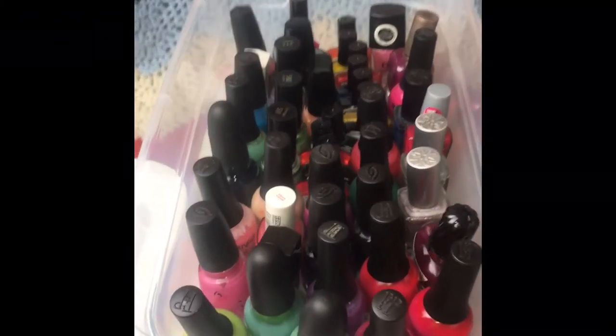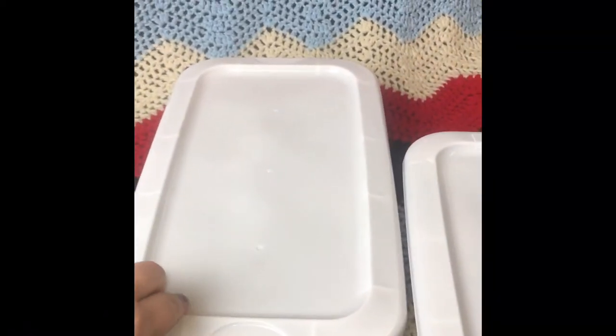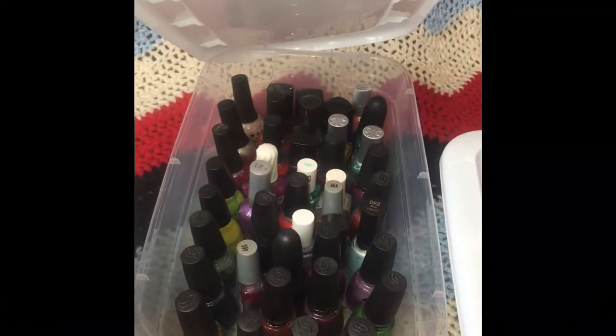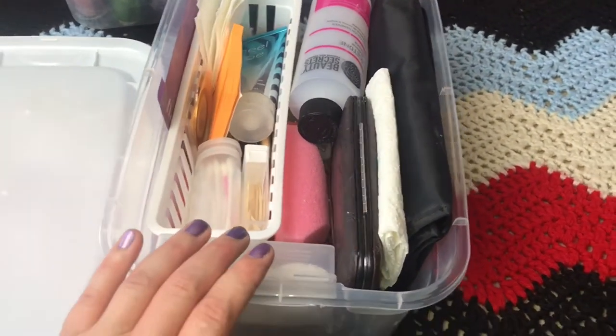Another thing I like about these boxes is that it makes it easy to separate them. I have mine organized into different types of nail polish — I put my regulars in one, my pearly finishes in another, my glitters in another — you get the point.